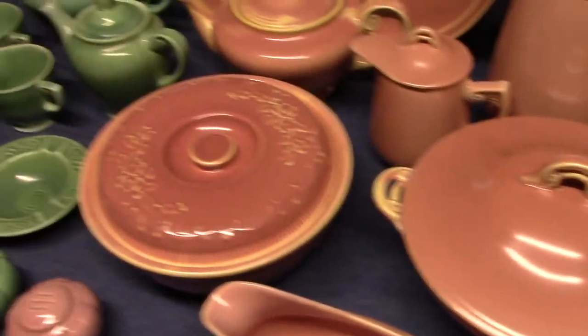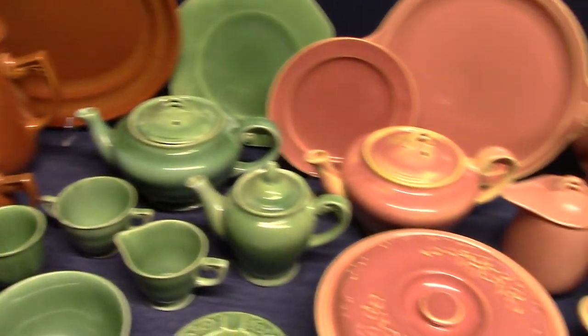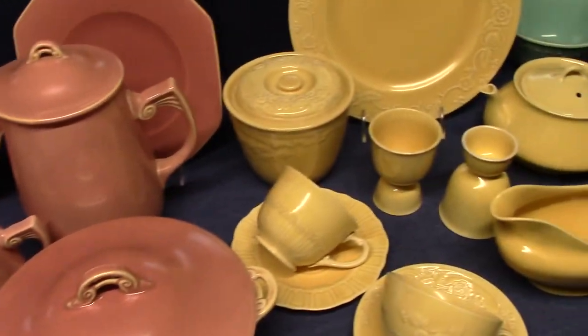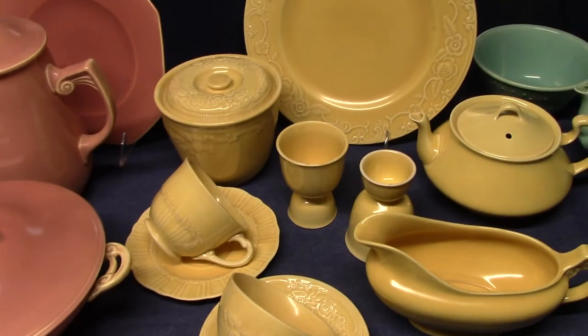Those are the three original art glazes: burnt sienna, leaf green, and French rose. Then after oven serve is introduced around 1933, we see melon yellow.